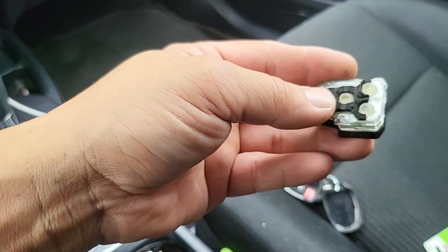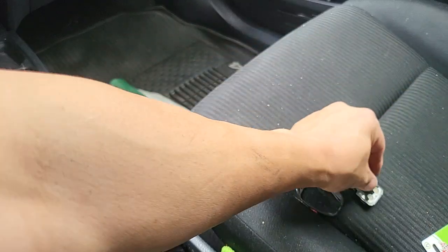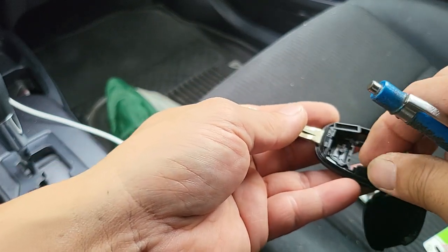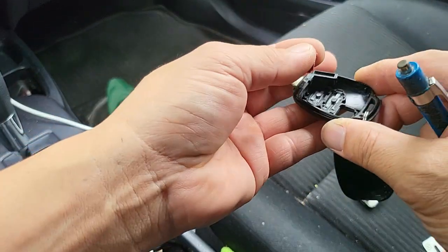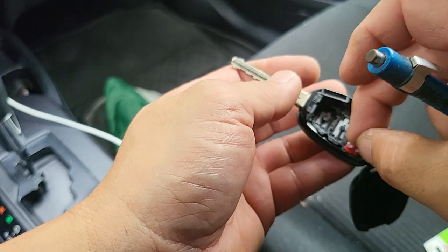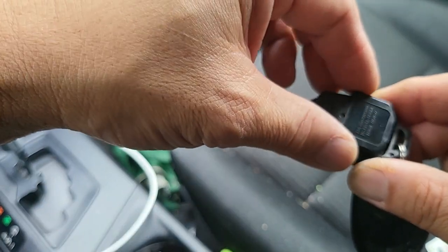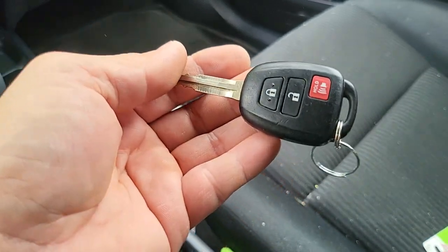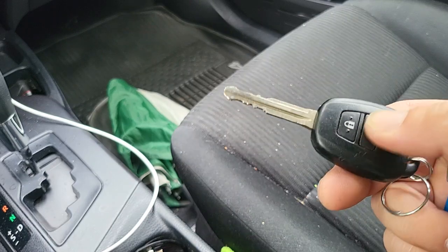Put this back. Make sure it's closed. These just came off — just put them back. After that, just test to make sure it works and that's all to it.